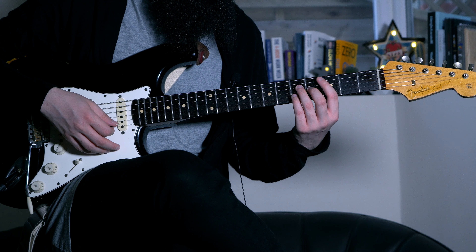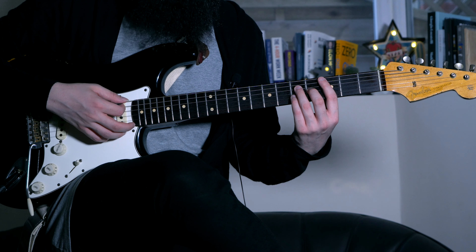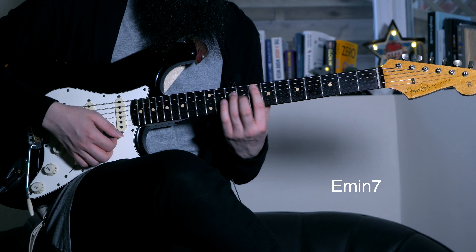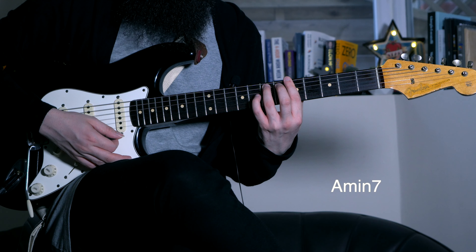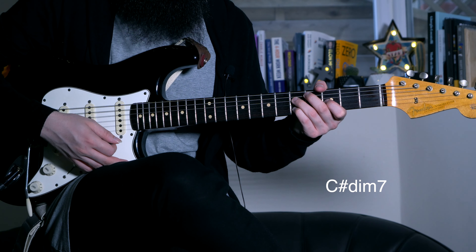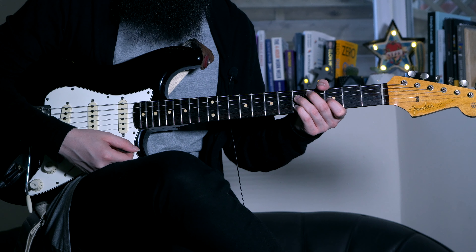I'm assuming you already know the harmonization of the C major scale. Going through the degrees we need: on the first degree a C major 7, second degree D minor 7, third E minor 7, fourth F major 7, and the sixth degree A minor 7. The only external chord we need is C sharp diminished 7th, which moves by three semitones to E diminished 7th — basically the same chord, just an inversion.